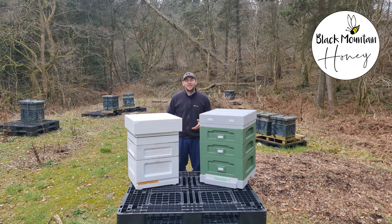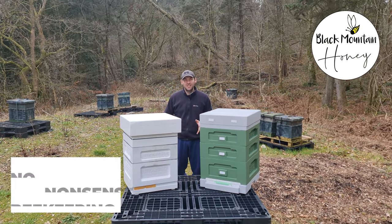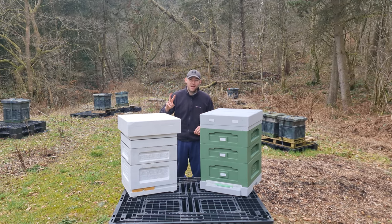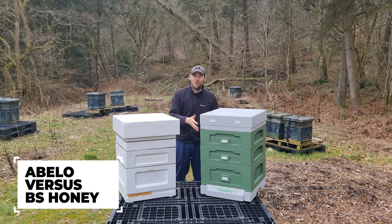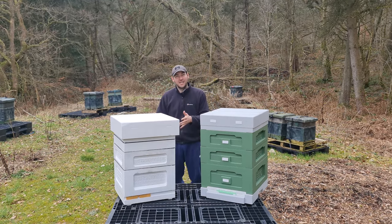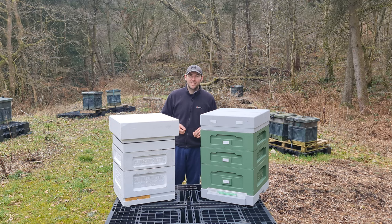Hi, I'm Lawrence Edwards from Black Mountain Honey. Welcome to another episode of No Nonsense Beekeeping. In this video, I'm going to compare two brand new polyhives to the UK market: the Abello 12 frame polyhive and the BS Honeybees polyhive. We're going to go through these hives component by component, talk about the features, show you inside both hives, and then I'm going to let you know which one I think is the best at the end.